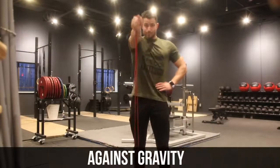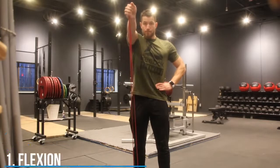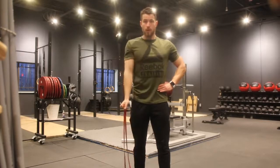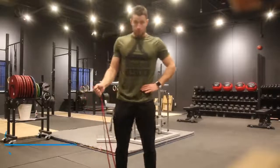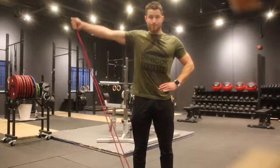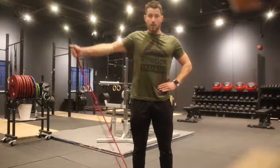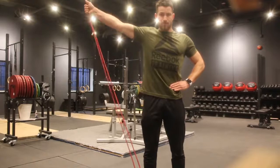Next up, we're moving into exercises working against gravity, starting with flexion. Stand on the resistance band, aim to pull it upwards to shoulder height, hold for three to five seconds, and return slowly down. Repeat 10 to 30 times and perform three sets. Last but not least, we move into abduction — similar setup, standing on the resistance band, pulling it to the side, holding for three to five seconds, keeping constant tension throughout every one of these exercises. Perform three sets of 10 to 30 reps.